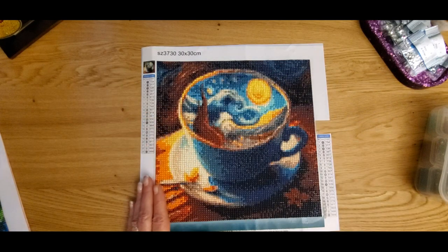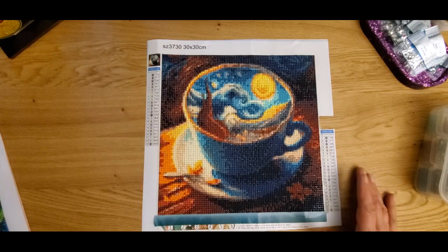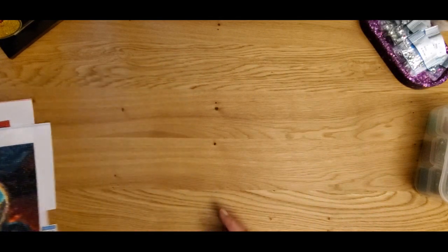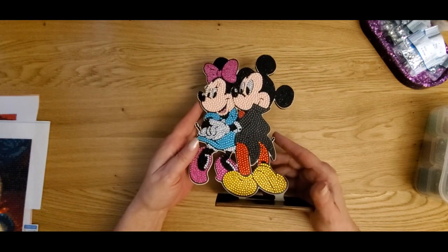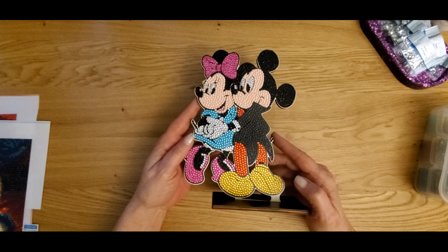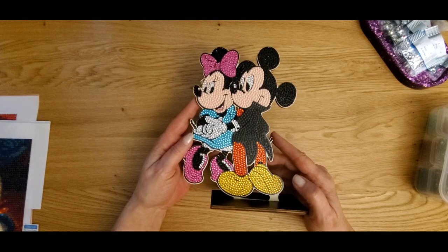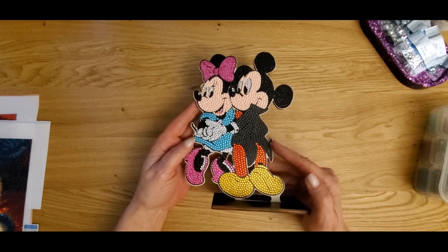I really enjoyed working on all three of these projects — I am so glad I picked these out. Thank you, One Day Savings — this was great. You guys have a wonderful website. I've already put some stuff in my cart, and remember I do have a discount code: it's Chef Diamond 05 off — you guys can get a 5% discount on your purchase. They have a lot to offer, from beginning diamond painting all the way to advanced. You can get crystals, DIY art, cross stitch, diamond painting supplies, craft supplies — go check them out.